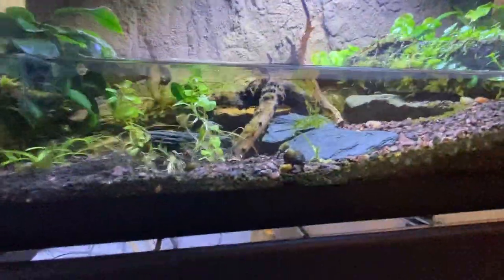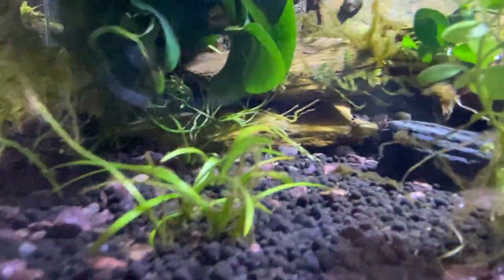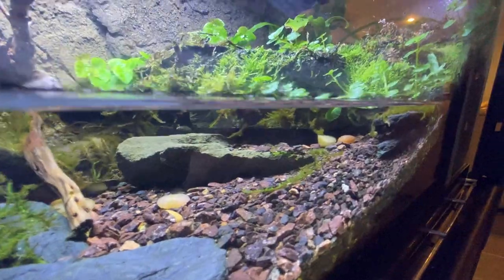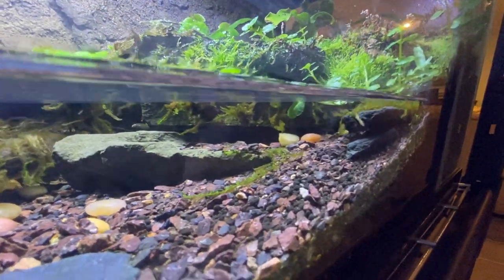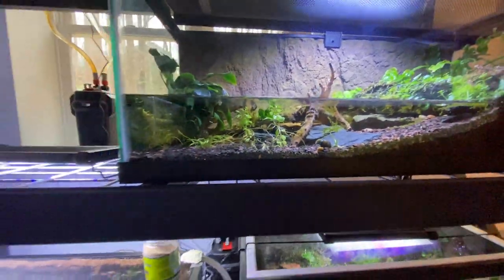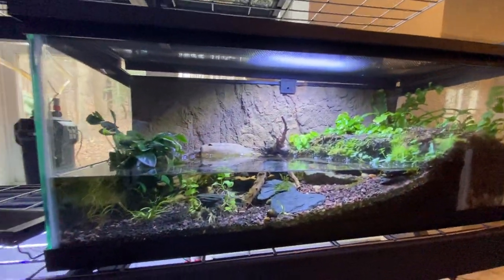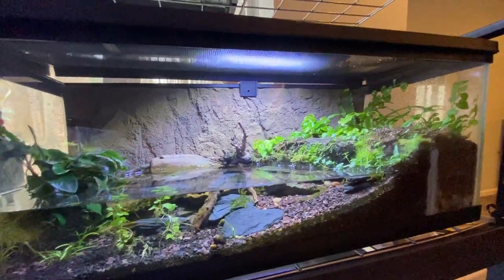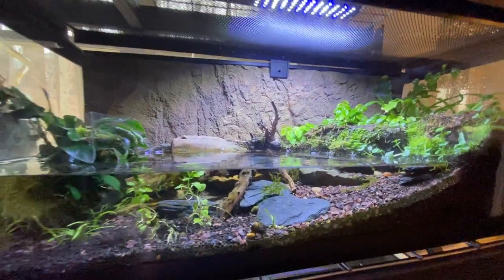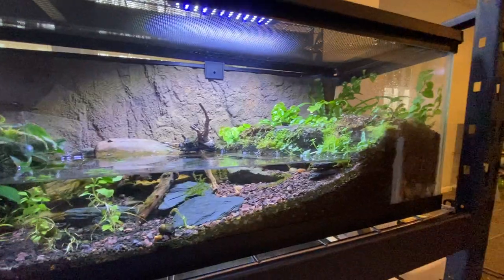Coming down here, these are two juvenile captive-bred spring salamanders. You can see one of them right there hiding. There's another one who's morphing right now — he's in between those rocks and turning an odd blackish-gray color, a little yellow too, which is a bit odd for a spring salamander. This is their setup; I don't really love it either — it's got a land section and a water section.